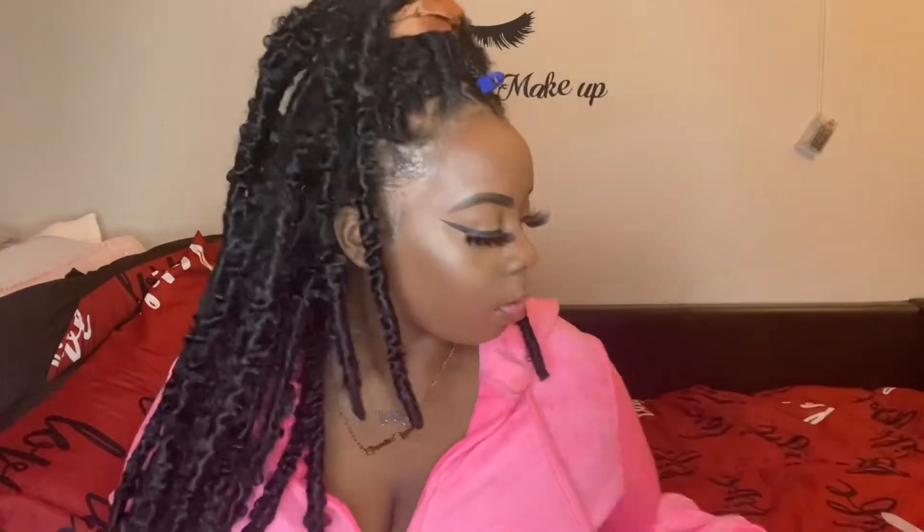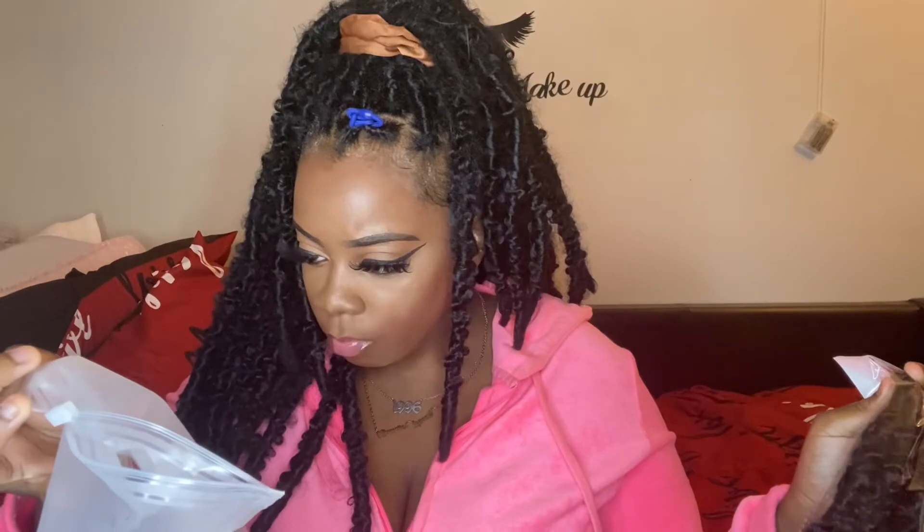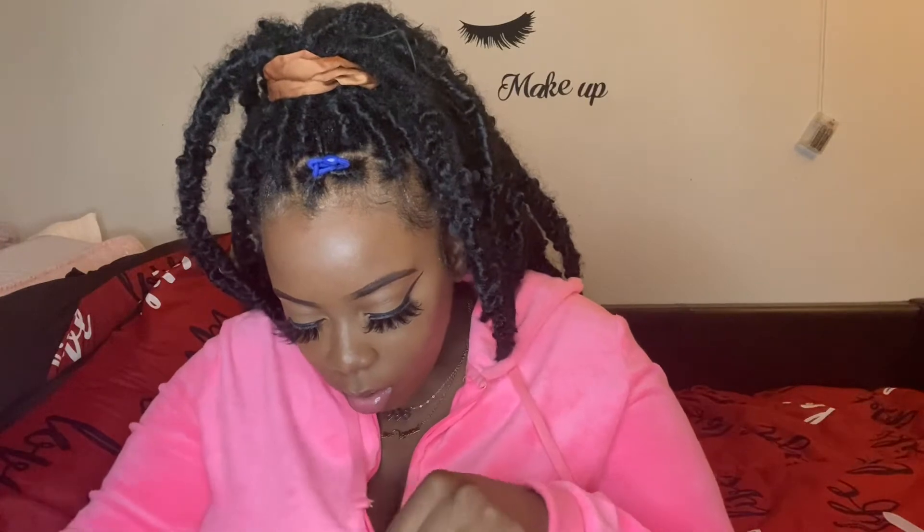Inside the pack you get a crochet hook, some lashes — these are cute, I should have put these on — and six packs of hair. This is how the hair looks in the packs. Everything comes in one pack, so you don't have to go to the store. They also gave me these cute little clips, and of course make sure you have your own edge control — I used the Shining Jam edge control. All of that comes in the pack, so thank you to Deuce Hair!